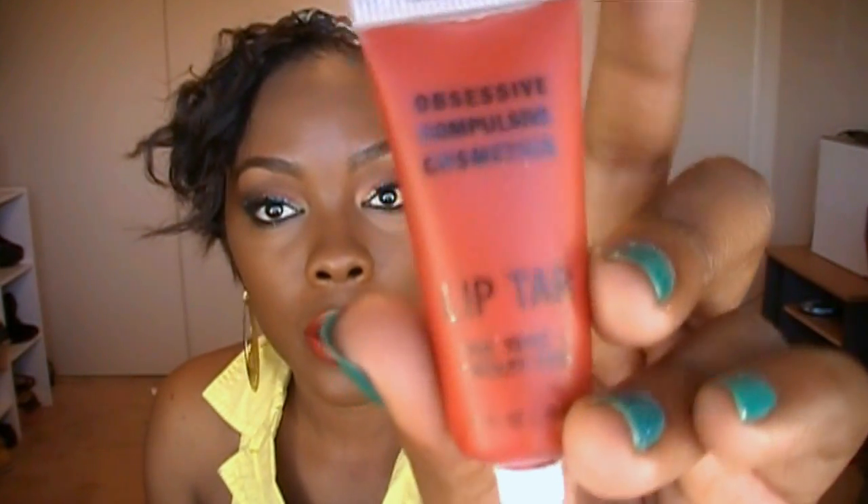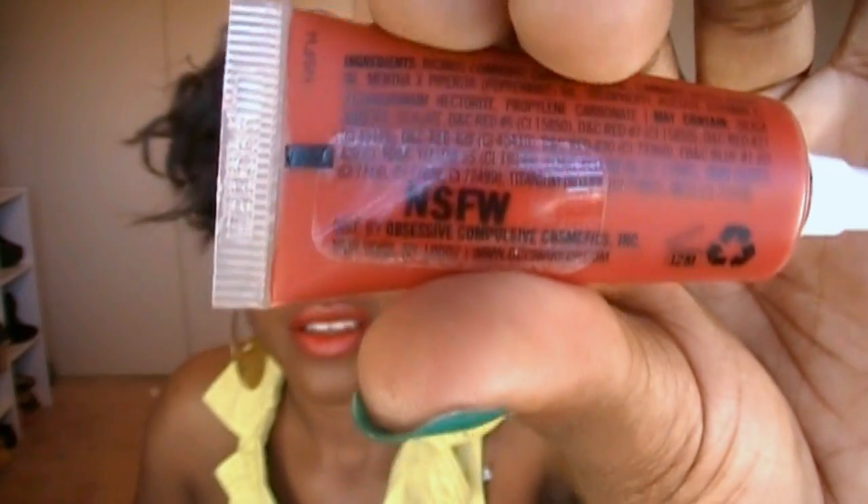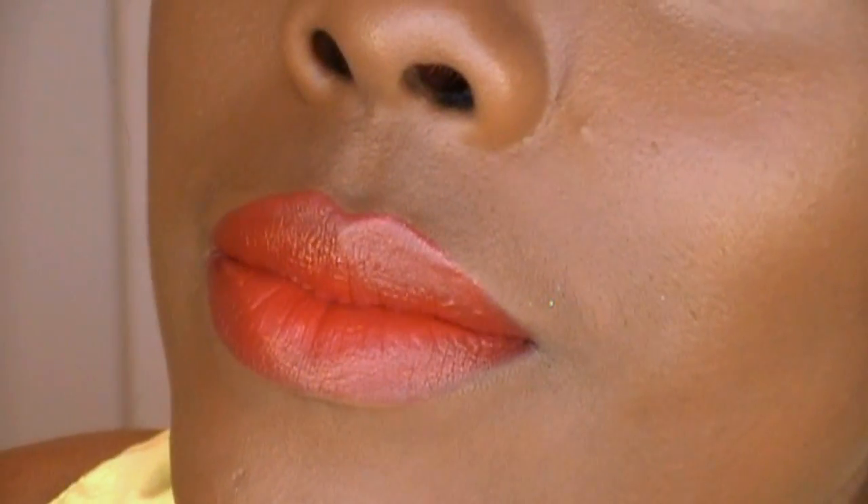The color I have on my lips is my OCC Lip Tar in the shade NSFW — I love this lip color. I didn't put anything on my cheeks because the lips are really bold and the eyes have a lot going on too, so I didn't want to overdo it. I think it looks great just like this. That's the complete look — thank y'all for watching, and I'll talk to y'all in my next video, bye!